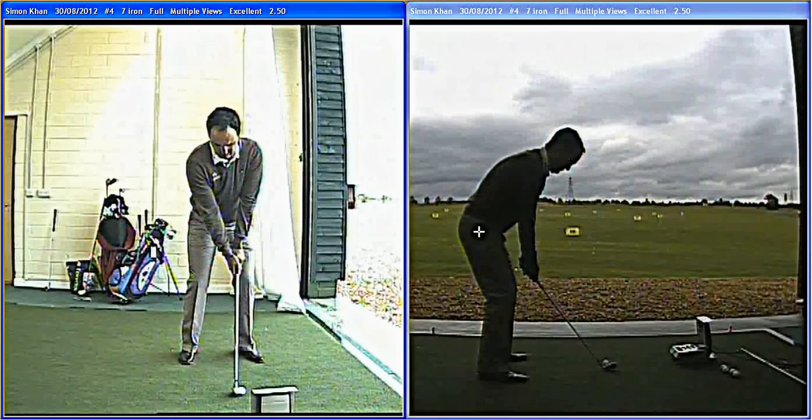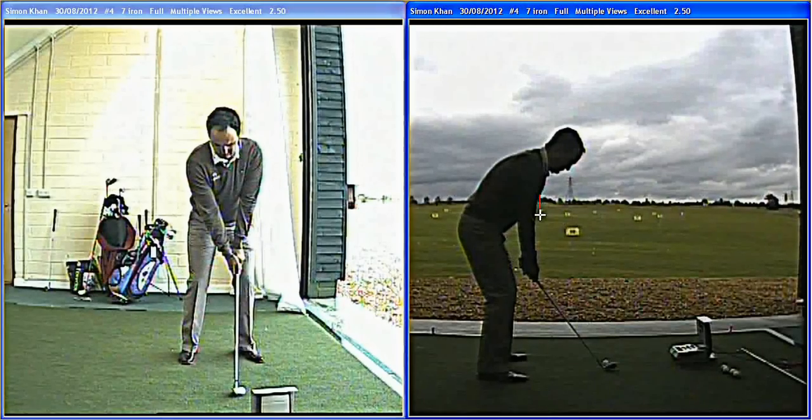Simon's a very tall man, six foot two or three, and doesn't swing upright like most tall players. He likes his arms close to his body and likes the link between body and arms. You can see there with the setup, his arms are very close to him, right under his chest — already linked up nicely.